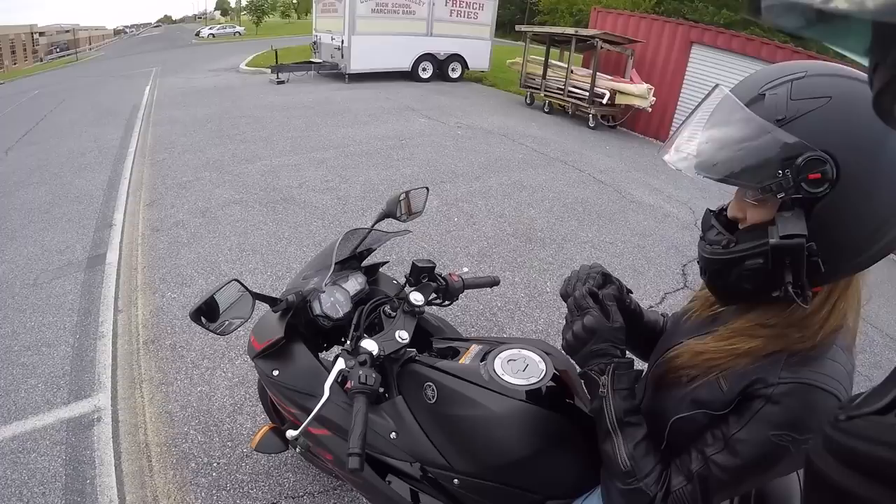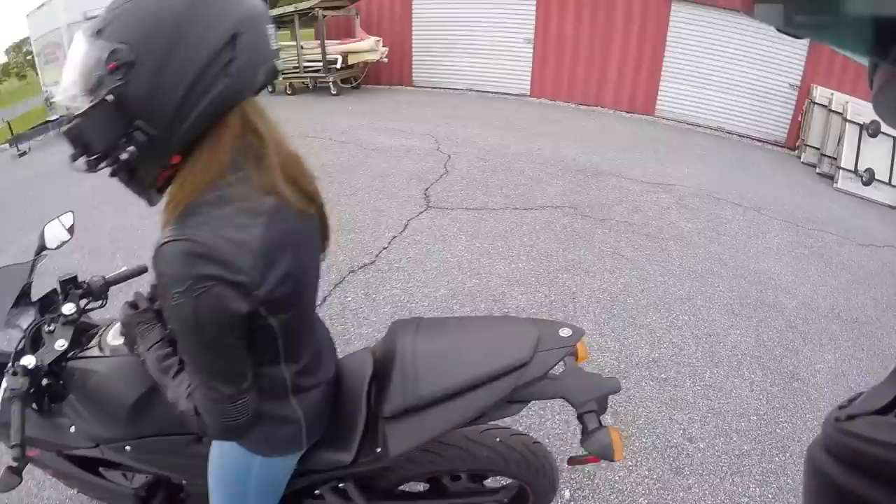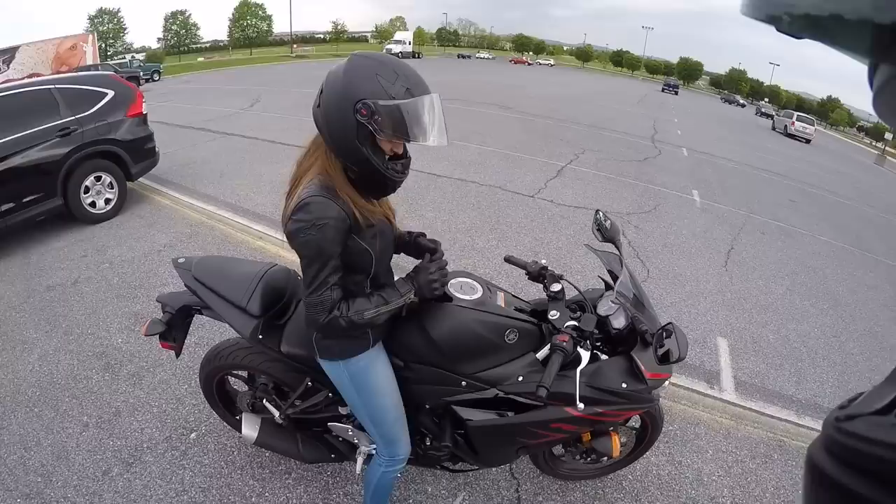Great thing about this bike — you do not have to pull the clutch to start it on a Yamaha, which is pretty cool. I love the sound of this little inline twin. Sounds good.